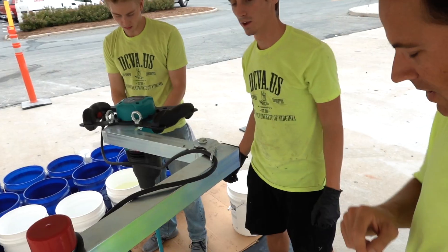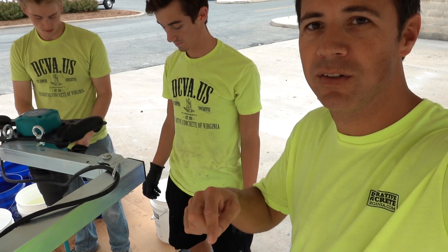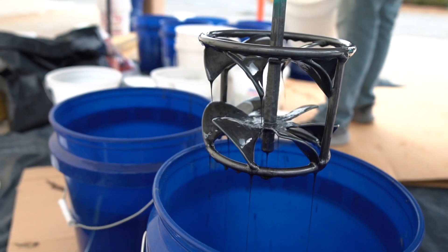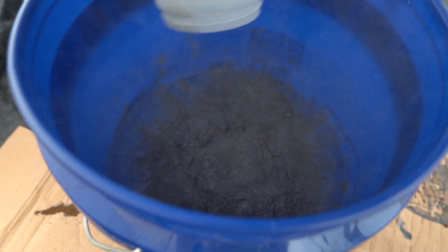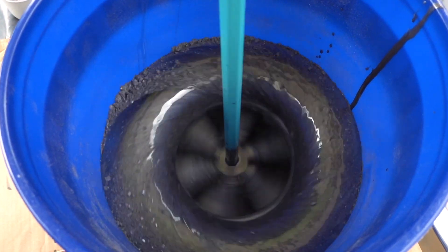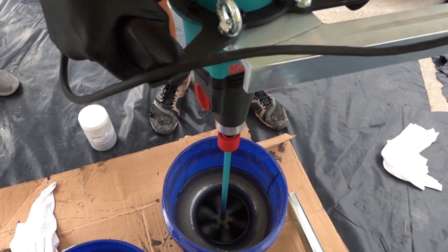This is our new mixer from Columix. Usually when we're mixing metallic powder, it takes like three or four minutes to get the powder blended in the bucket. They sent me this new paddle — I don't know why it does it, but I'll show you. It's pretty crazy because it used to take us like three to five minutes to mix metallic pigment in the epoxy, and now we're able to do it in like 30 seconds. It's great.